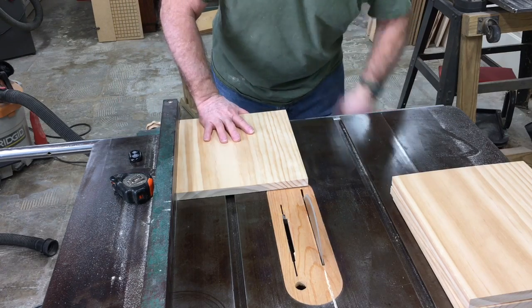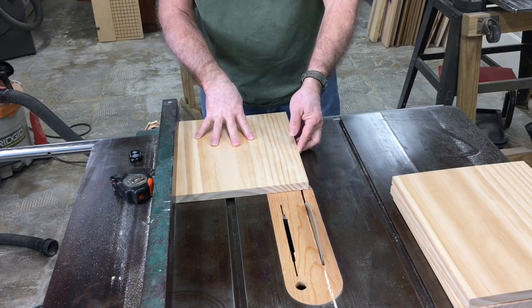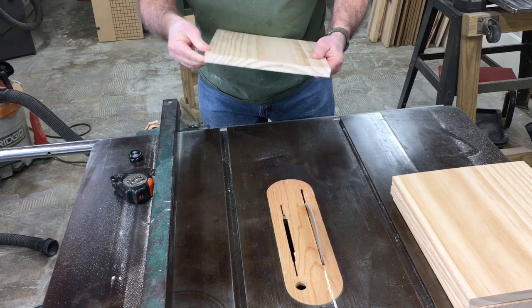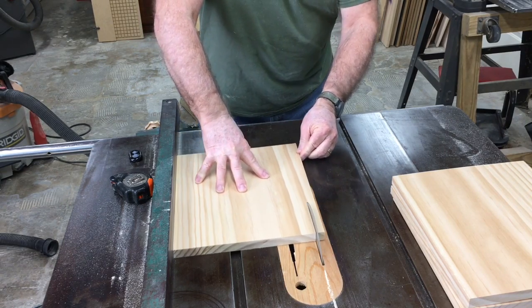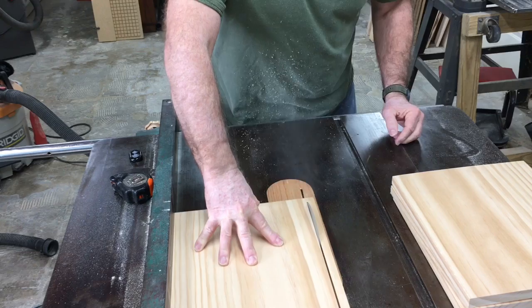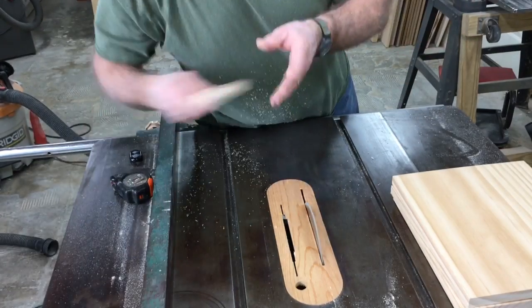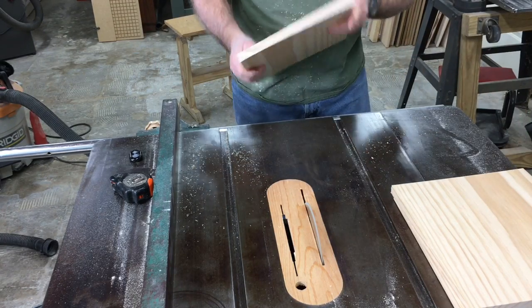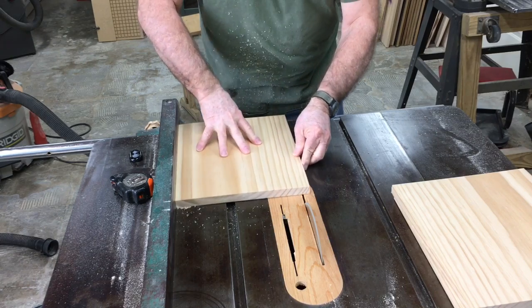Now with all the unions cut the length, it's time to reset up the saw to be able to cut the other dimension. This is going to be 10 and a half inches. I'm checking to make sure that the edges are very crisp and sharp — I want this to be as perfect as I can possibly get it. With this set, I go ahead and cut all four of the unions to the proper size: 10 and a half inches, having already cut the 13-inch side.